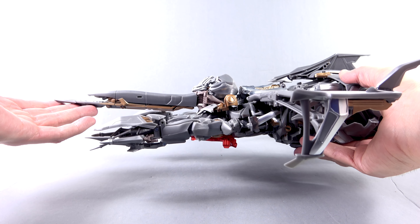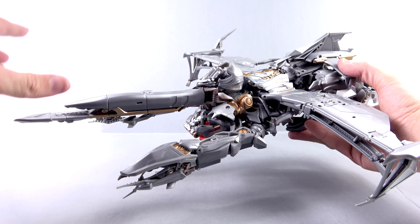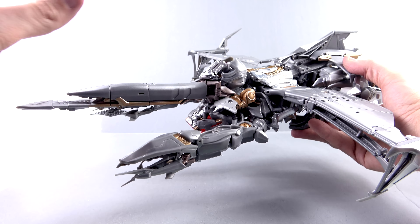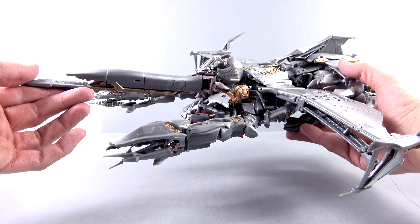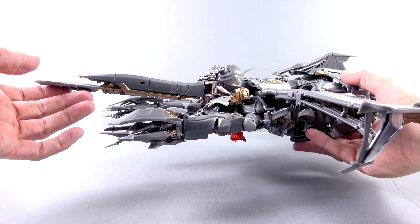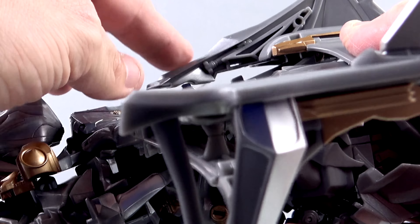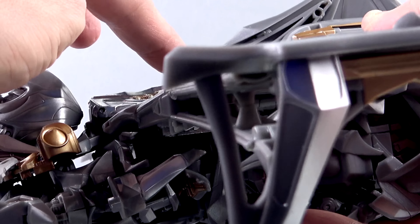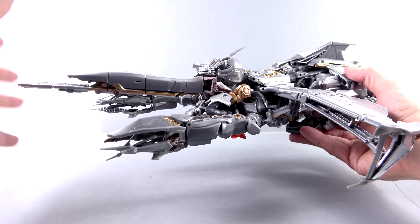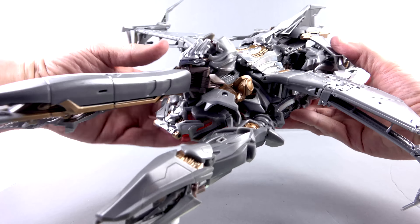This guy is absolutely massive and incredible. Fair warning, this is an early sample, so there are a couple differences between this and the regular retail release in terms of the paint applications. Most of which are basically going to be the same, and you're probably not even going to notice it. Also, I did not get instructions with this, so I got this transformed as best as I could. The only thing I think I didn't do right is this section right here — I feel like this is supposed to collapse down because there's a little tab in a slot underneath here. But beyond that, I think I did a pretty good job. Overall, absolutely gorgeous-looking vehicle mode.